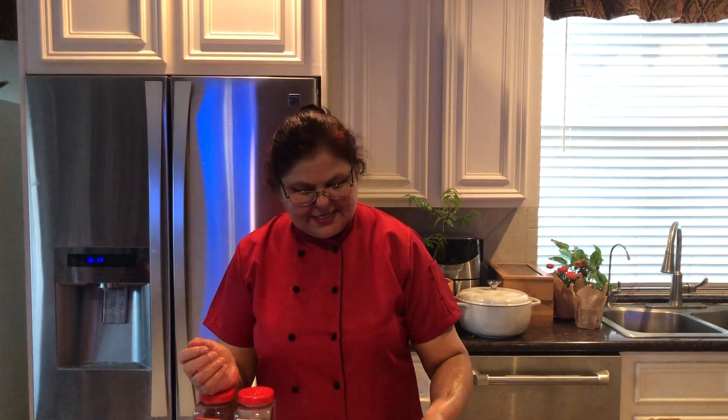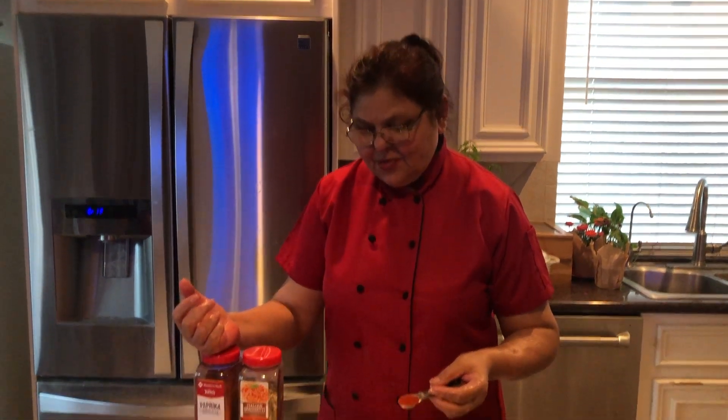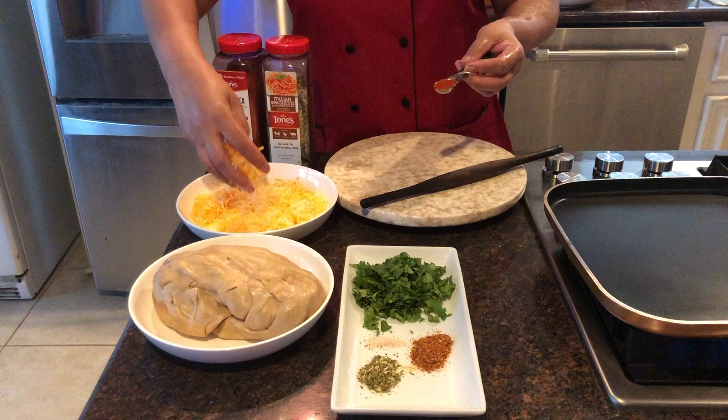Hello friends, welcome to Mehdi's Kitchen again. We are making today cheese paratha, and for the cheese paratha I have ingredients like two cups of cheese — Israeli cheddar cheese, you know, Mexican cheese.